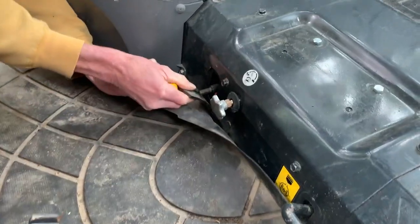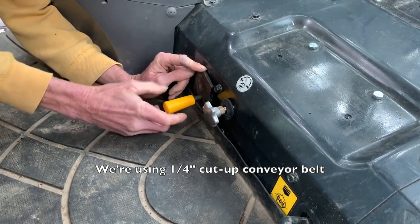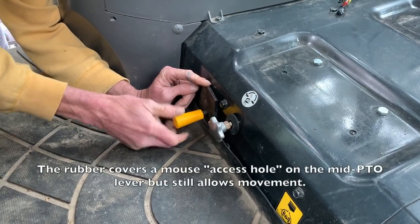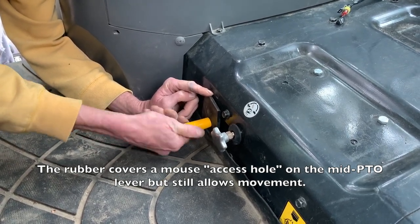Check this out. So Mark's putting up a piece of rubber into a hole. Hopefully this will help keep mice out of the cab. They'll move into the wiring harness on the engine next, right?